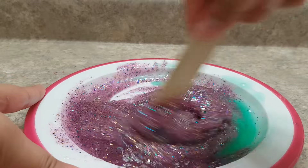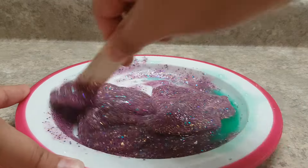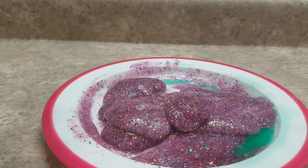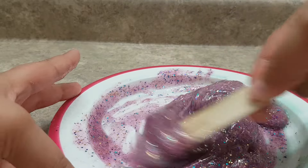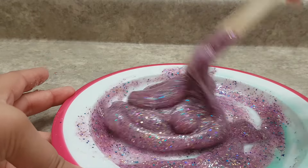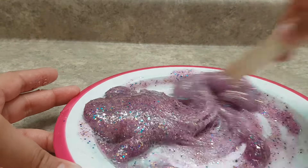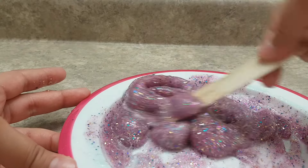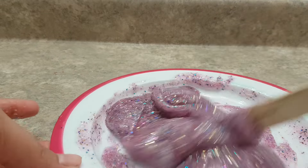Just keep on mixing — it's a bit time-consuming and still sticky, so we might have to add a little bit more slime activator. A lot of people use borax and water, but since I don't have borax I just use detergent. You can use Tide, Persil — I don't really know how to pronounce it — or similar detergents.